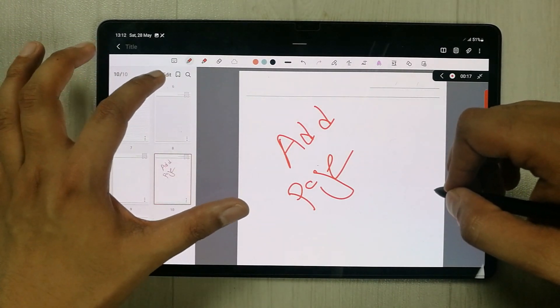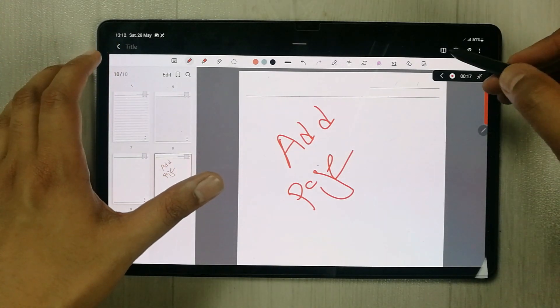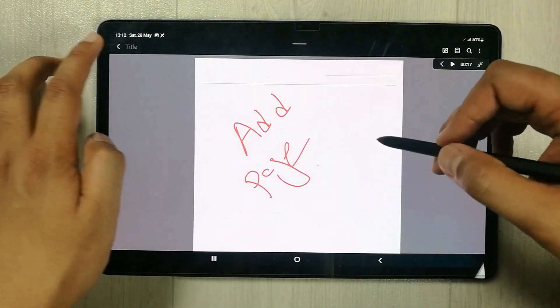Other tools are also available — for example, you can search your notes by handwriting using the search-by-handwriting option. There is also a Reading Mode option that opens your notes in a clean reading layout.